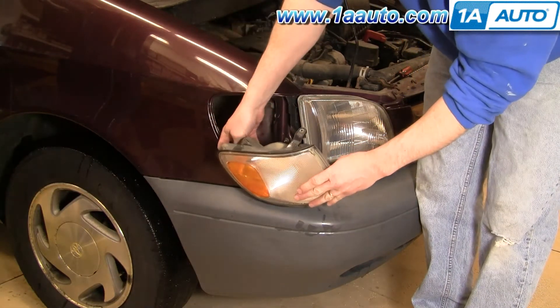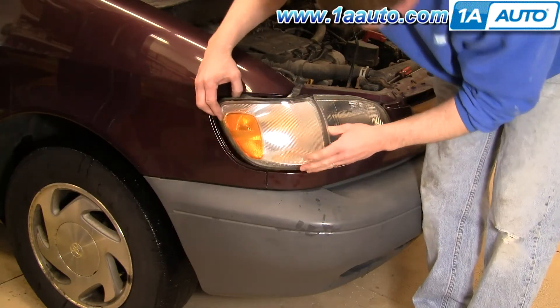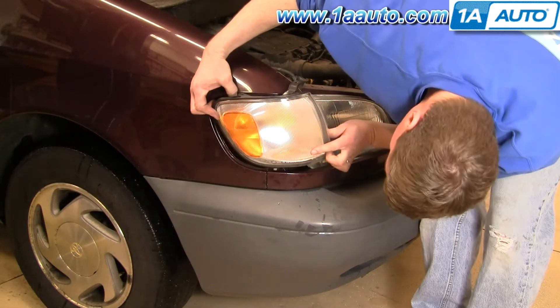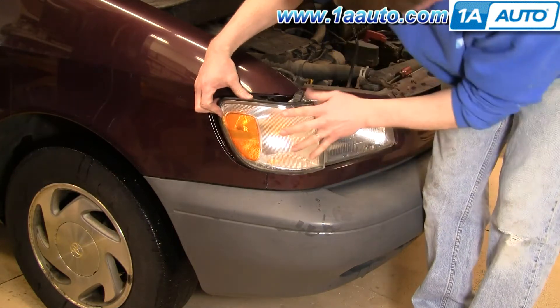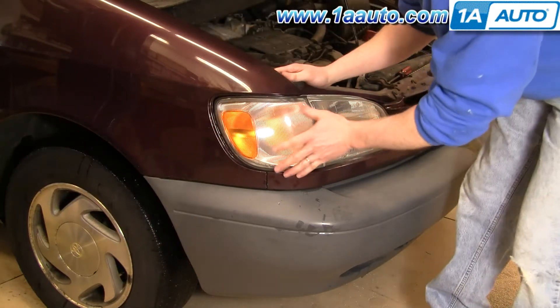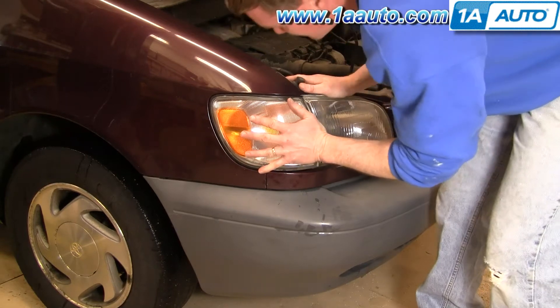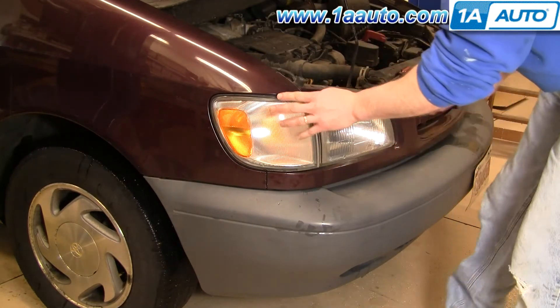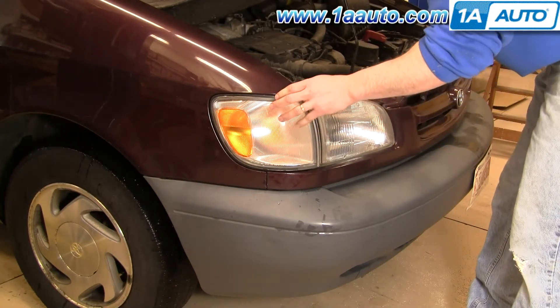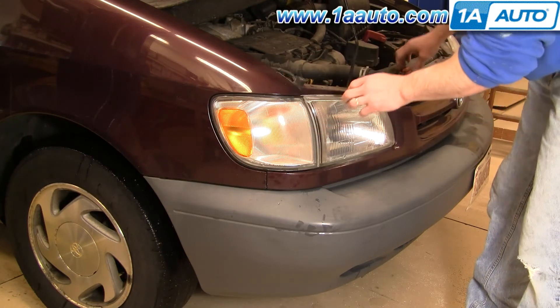Put it back in, push the bulb in, twist, put that down in, and rotate it forward. It does snap in — push it in, snap it into place, and then replace your screw.